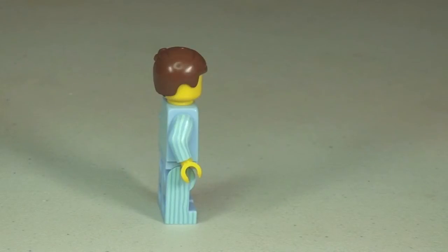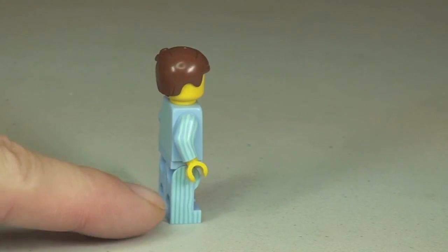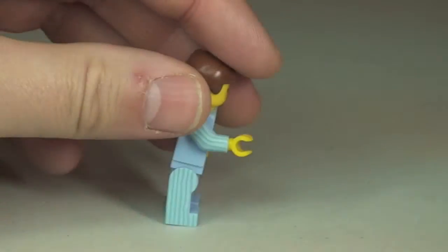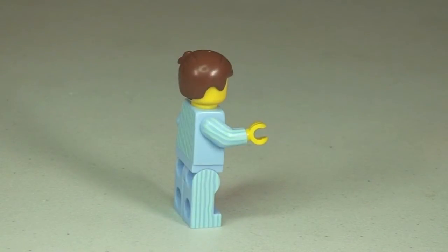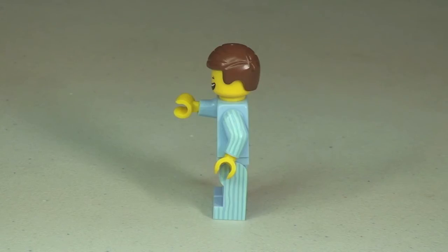Looking at the side view, something really unusual and pretty awesome is down on the legs. There's actually side printing on those legs which follows through with the pyjama printing. Raising his arm up gives a better look at that. Round to the rear you can see the printing continuing on the back of the torso, and again on the other side the printing on the legs and arm.